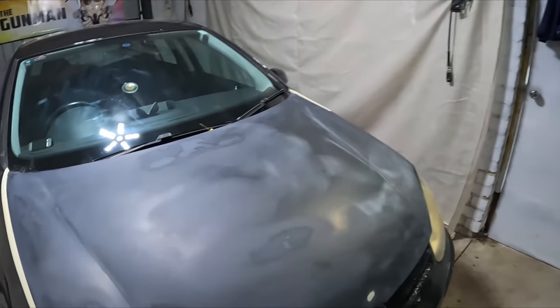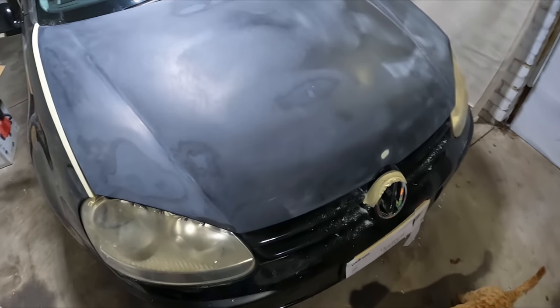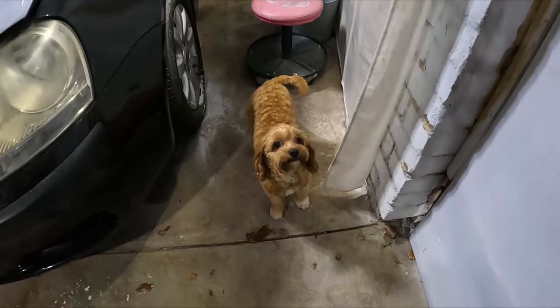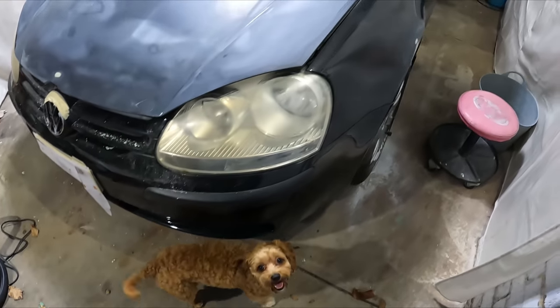We're making good progress — today is night two. I got all the prep work done last night and we're going to be doing the masking, and maybe even get the primer on tonight. I say maybe because I do have to go out later, but I've got my little helper here. We're going to put a coat of primer on this guy — let's do it.